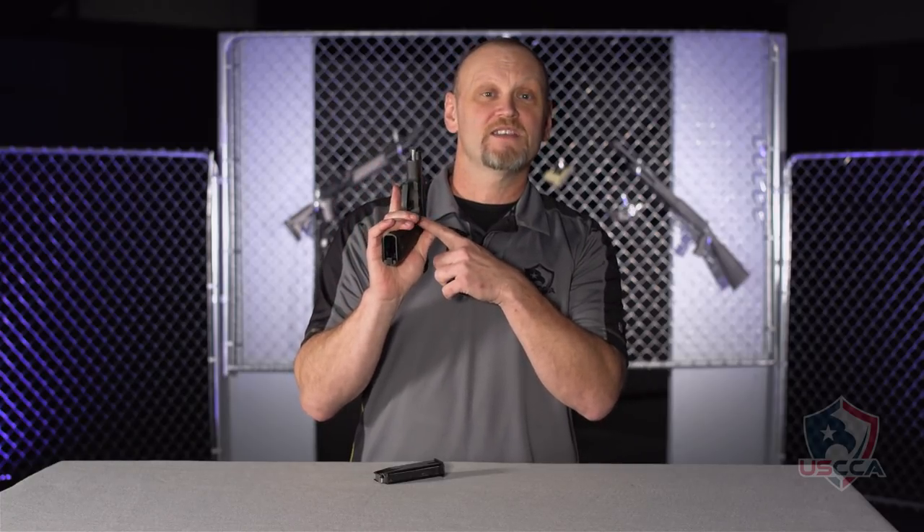In searching for the magazine for this A80, I found out that Astra also made an A90, and that's a version with the magazine release in the American position, operated by your thumb. The magazines for the A80 and the A90 are interchangeable. The A90 versions have the cutout here so that it catches on the magazine catch in the A90 version.